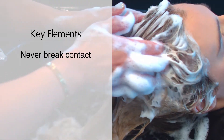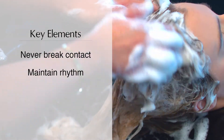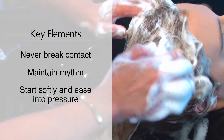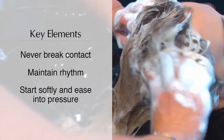Never break contact with the client's head. Use a methodical approach and maintain a rhythm throughout the cleansing massage. Massaging can start softly and ease into applying more pressure depending on the client's preference.